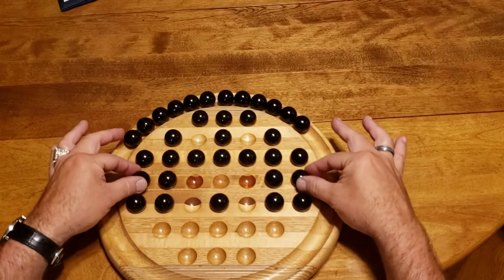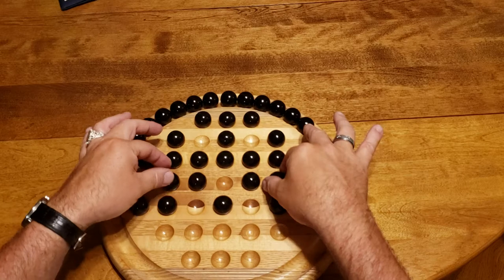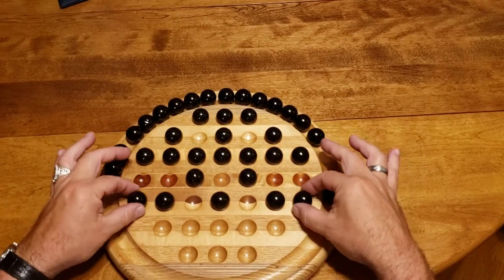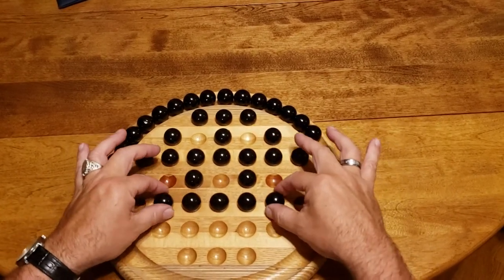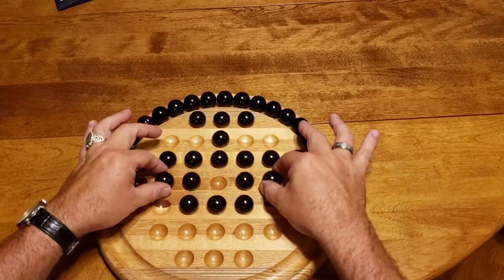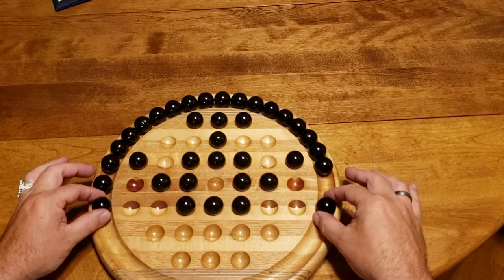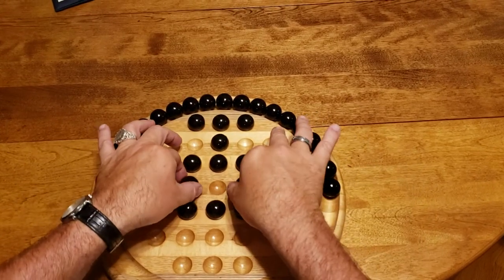Now you're going to go to the sides here, and here and here. The last double jump is right there.